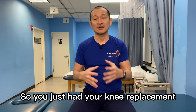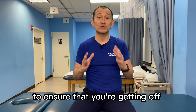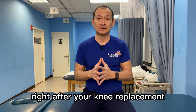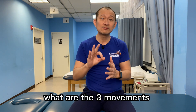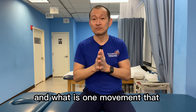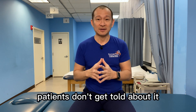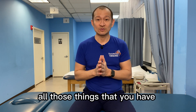So you just had your knee replacement and you're lying there in the recovery room. There are already things that you can do to ensure that you're getting off on the right track right after your knee replacement. Make sure you watch this video till the end. I'm going to tell you what are the three movements that you can do right off the bat, right after your knee replacement, and what is one movement that you should be doing but sometimes patients don't get told about.